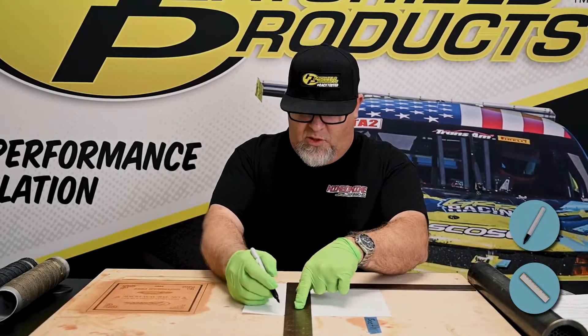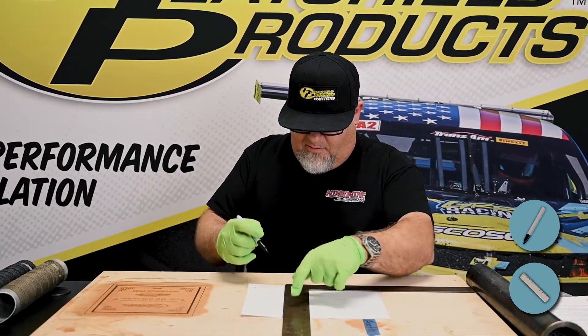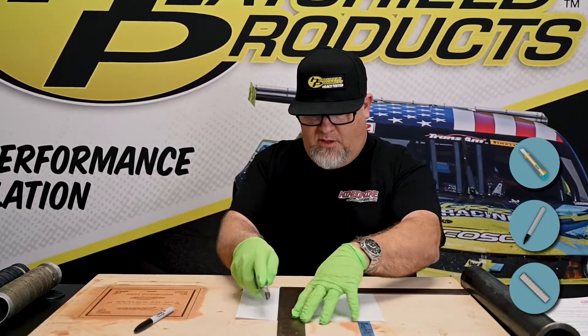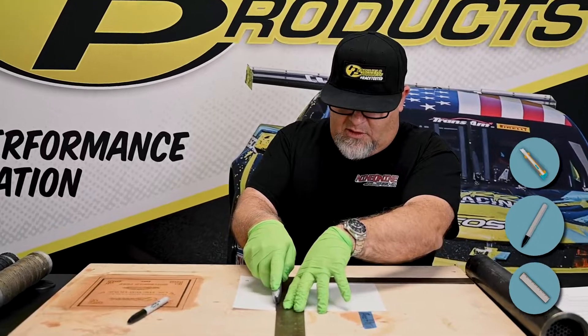We chose to put a piece of wood under here so we don't cut into our tabletop. Make your line, grab your utility knife, and you're just going to lightly cut.